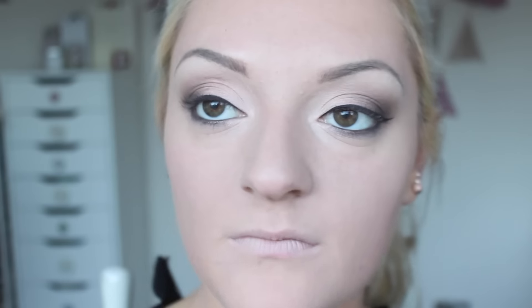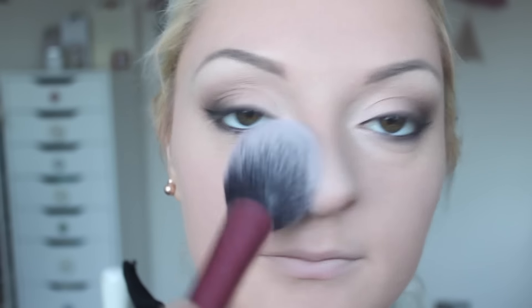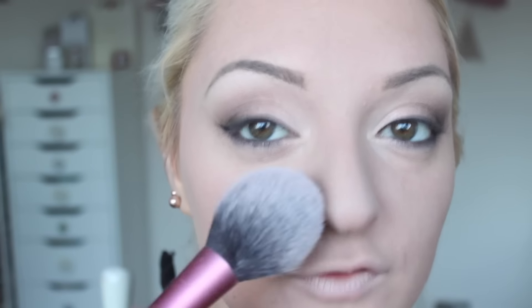Once you've done that you can go on to powder. I still use the good old faithful Rimmel Stay Matte powder — this is the absolute best powder for oily or normal to oily skin. This is the translucent shade in 001 and it's just brilliant. Taking the same brush I applied the GOSH primer with, I just pop a little bit of the powder on and it soaks up any excess oil and helps keep you shine free.